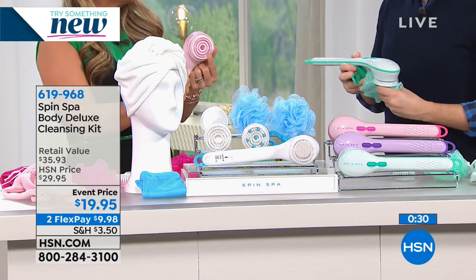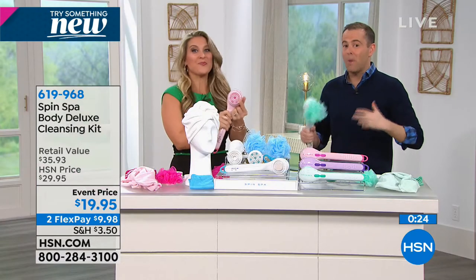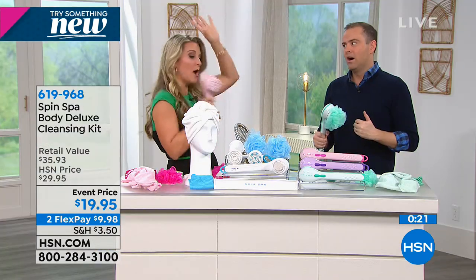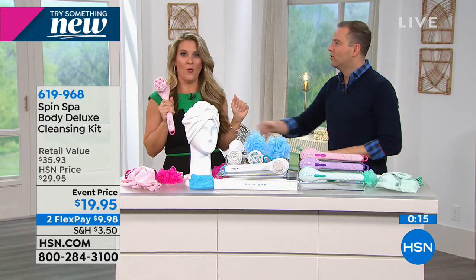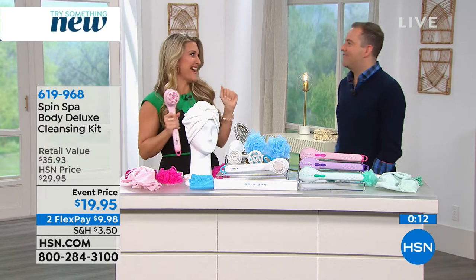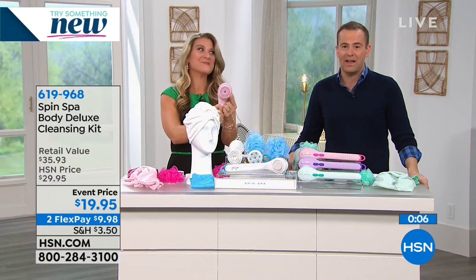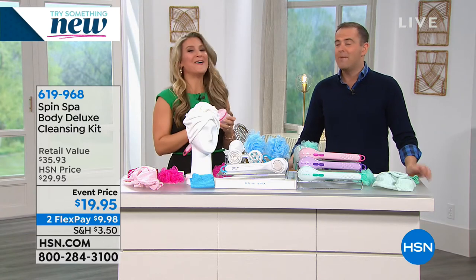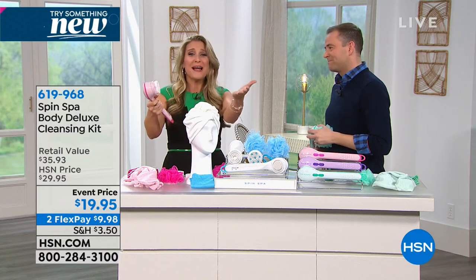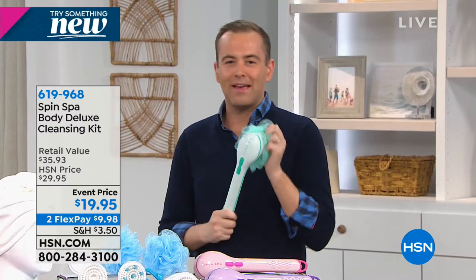If you share a shower - I have pink, you have teal, you have purple - it makes it easy to keep them separate. Stock up for the gift drawer, it's a gift for everybody of any age. Maybe pick up the pink one for Valentine's Day with some shower gel. Thank you for all your orders - happy new year!